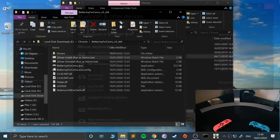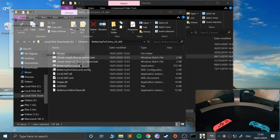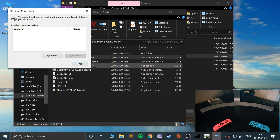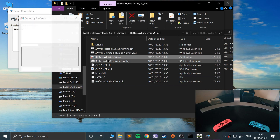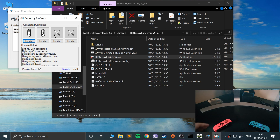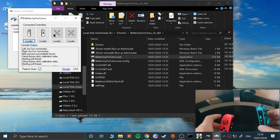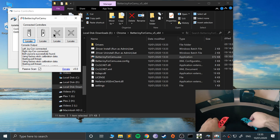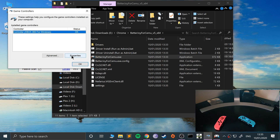Okay, so now we can close that. If we go to set up USB game controllers it doesn't appear — it's not properly detecting it. So what we want to do now is open up BetterJoy for CEMU. As you can see it's detected them, and if I bring them closer they both get recognized as controller one. Press locate — it vibrates the left one, then the right one — and it says both Joy-Cons successfully found. So they're paired together, and this is essentially emulating an Xbox controller.